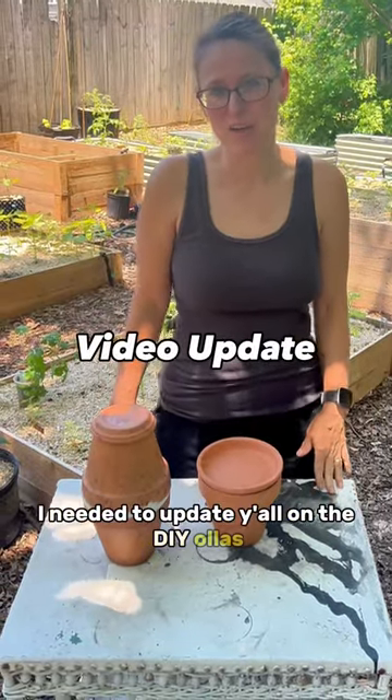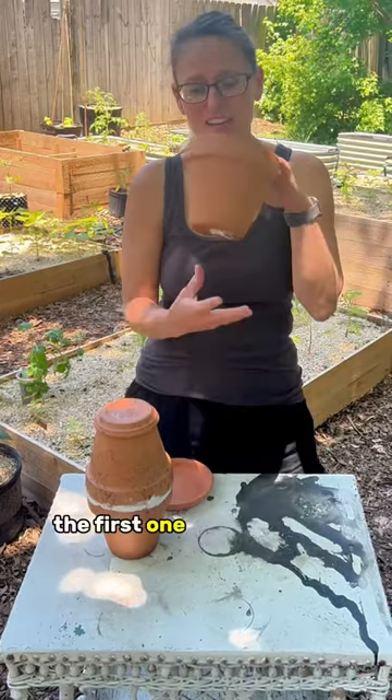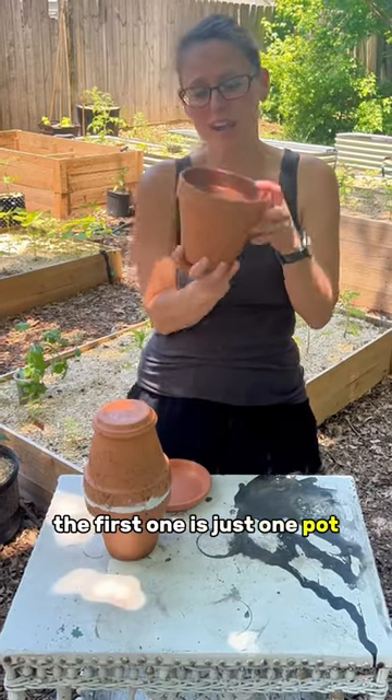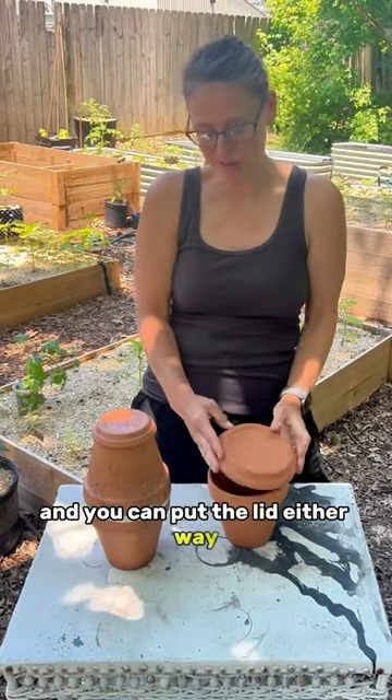I needed to update y'all on the DIY Ollas. Yes, we made two separate ones. The first one is just one pot — you fill it, you plug the hole, and then fill it up with water, and you can put the lid either way.